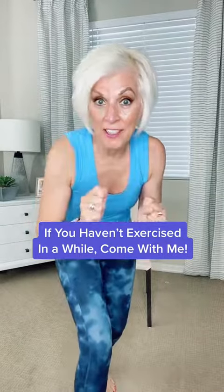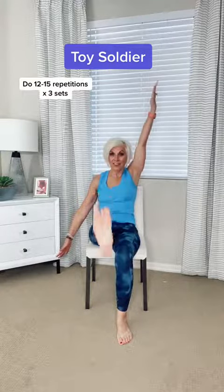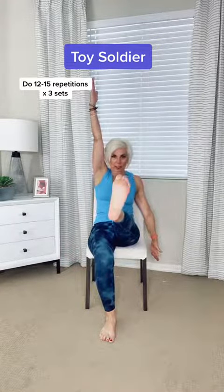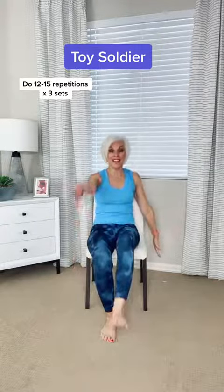If you haven't exercised in a while, come with me and let's start together. The first one is called toy soldier. Opposite leg, opposite arm. We're going to lift, hold, bring it back down. Bring it up, hold. That's a core, and we're strengthening the thighs to protect the knees.